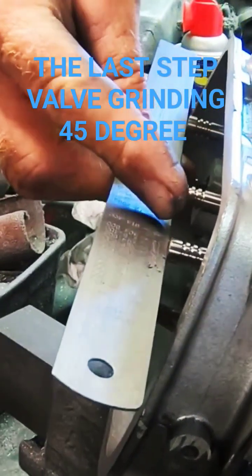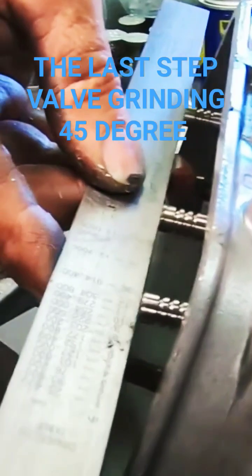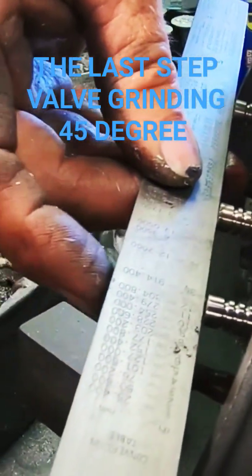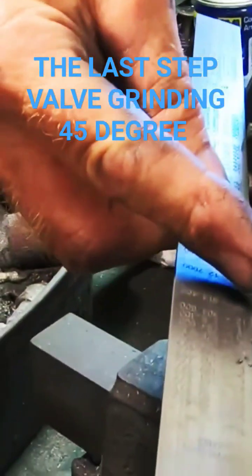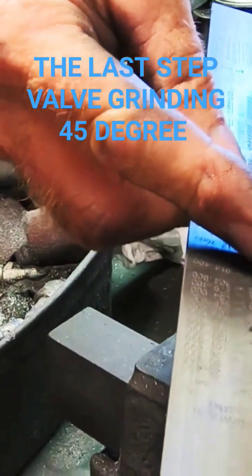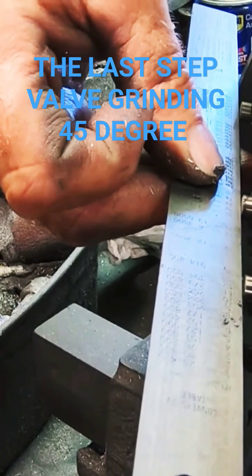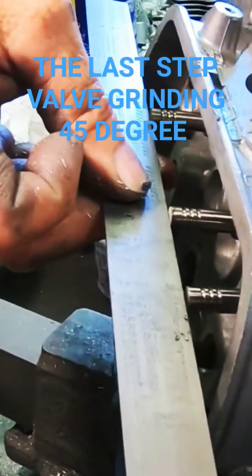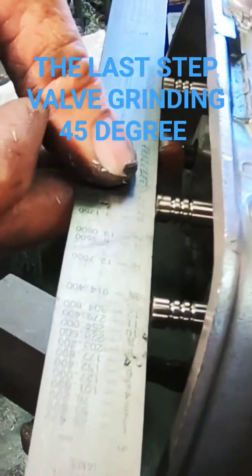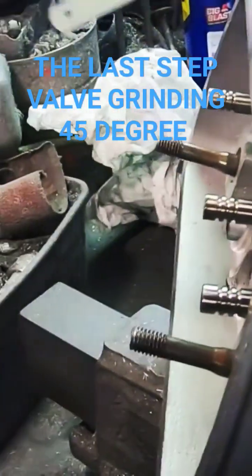As you can see, the tip of the exhaust is not touching like our intakes, so I need to sink the exhaust just a little bit more with 30 and then the rest on the valve. I'll actually grind the valve face like we did the intakes.